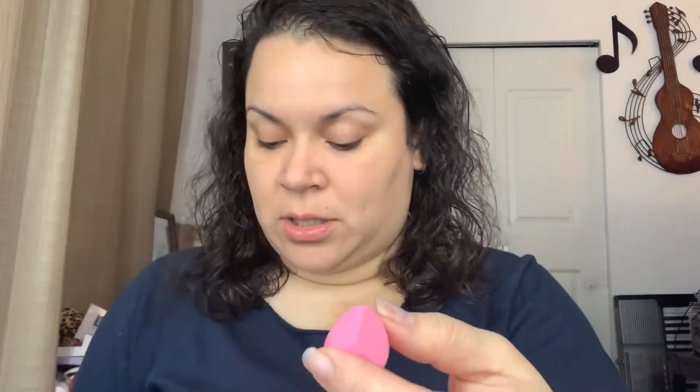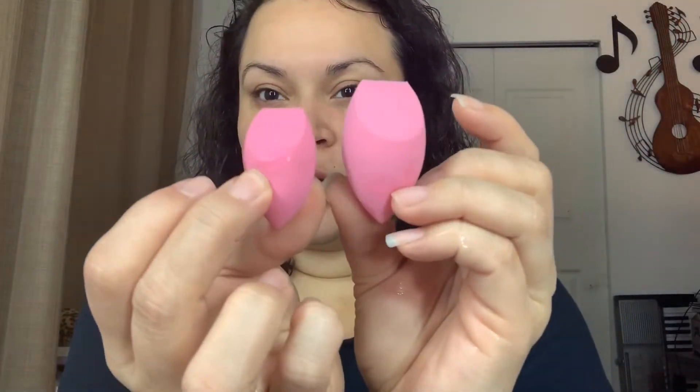We're gonna see how this feels while it's wet, so I'm going to go ahead and wet this and I'll be right back. So I did wet the sponges and they did expand quite a bit — I wasn't too sure if they were going to expand. I left one undone so that you can see the difference. It actually expanded very significantly — very nicely.